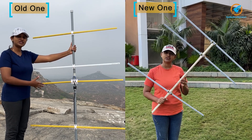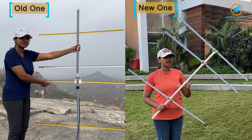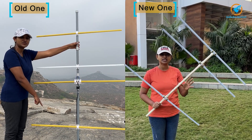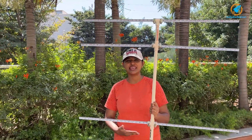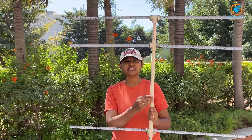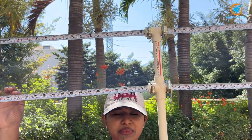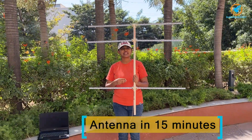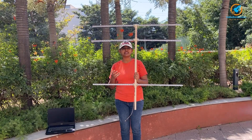Earlier I made a similar Yagi antenna using 3D printed structures, but for the new version I didn't use any 3D printed structures. Instead, I've used hose clamps and PVC joints. Today I've made a new Yagi antenna with just PVC pipe, PVC connectors, hose clamps and metal measuring tape. With all the components used, it just took me 15 minutes to build the antenna. It is very simple and the components are easily available in the hardware shop.